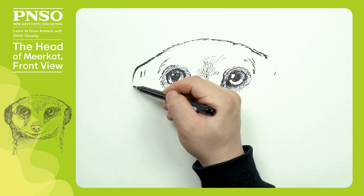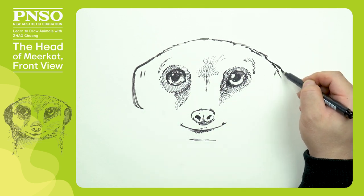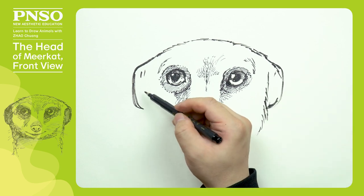The top of its head is relatively flat, with ears on either side. After that, let's use furry lines to outline the face, as well as its neck.